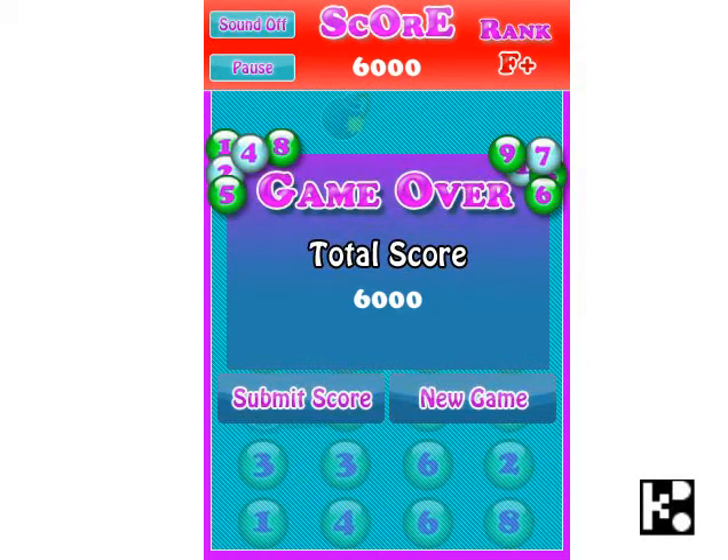Oh! I told you it's not an easy one. But you may restart it again. New game.